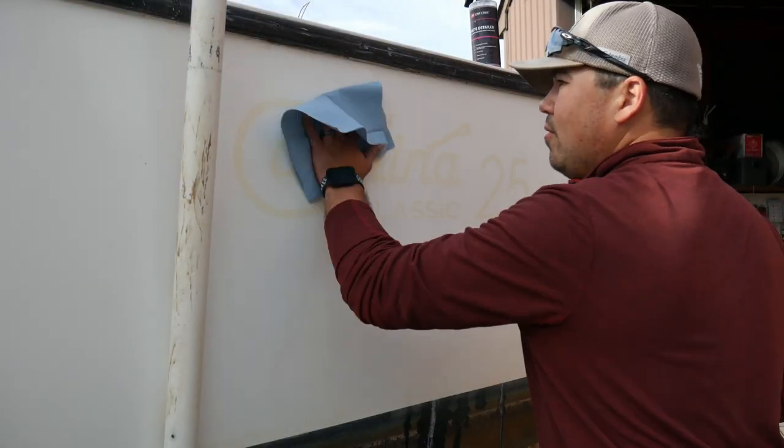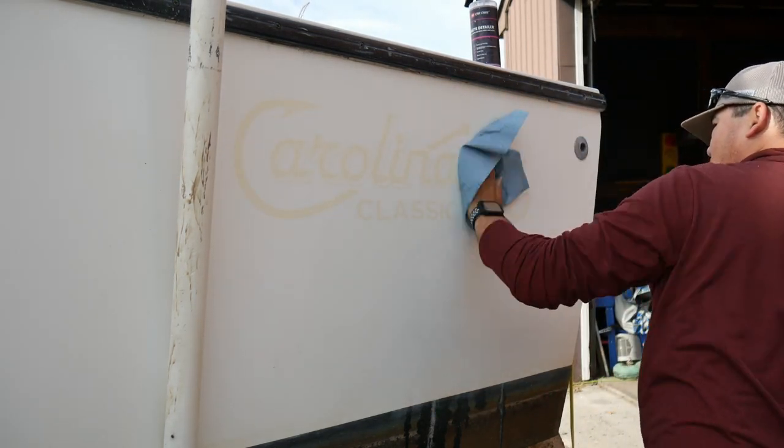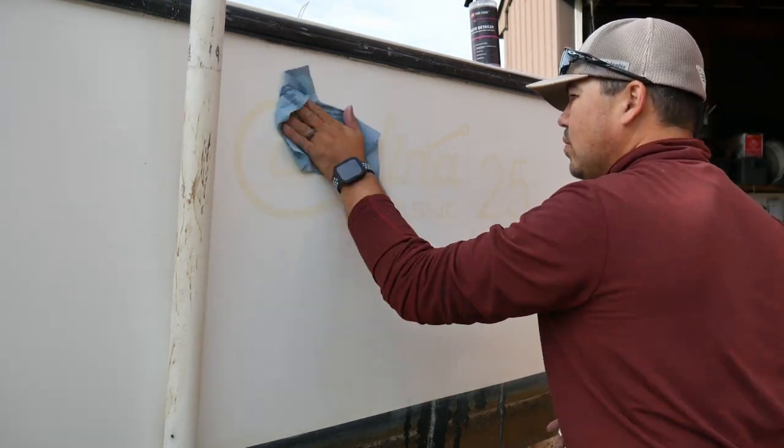Now we need to thoroughly clean the surface to prep for the new decal. Rubbing alcohol or glass cleaner works fine for this.